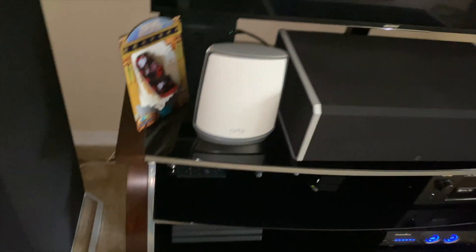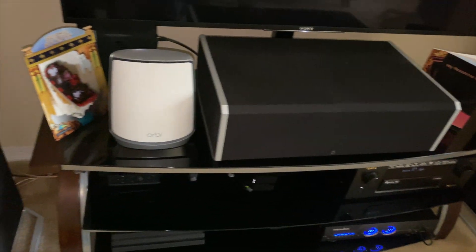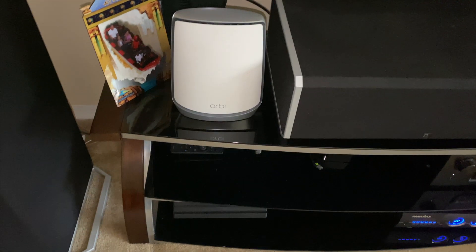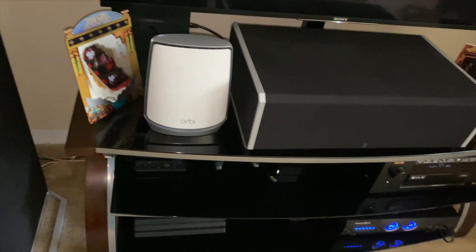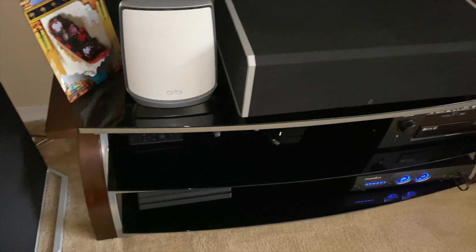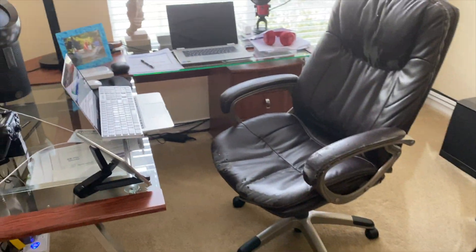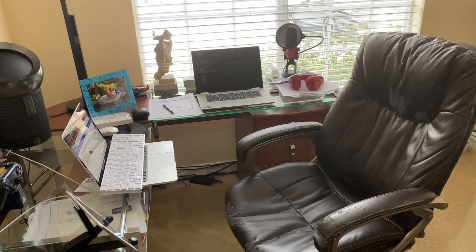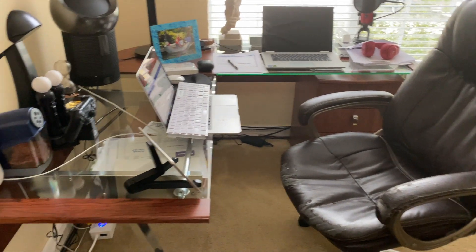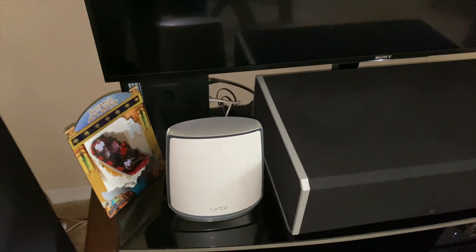With my last system using the same AT&T internet but with the old Orbi system, I was only getting around 300–400 Mbps wirelessly. I'm getting a lot more speed with this new system. I should be able to stream up to 8K movies. I don't have many devices that connect to Wi-Fi 6 — I have an old MacBook and a Lenovo Yoga, neither of which support Wi-Fi 6. But I do have the new iPhone 11, which is capable of Wi-Fi 6, and that's where I was getting those speeds.